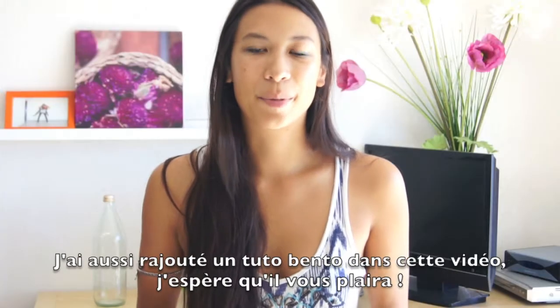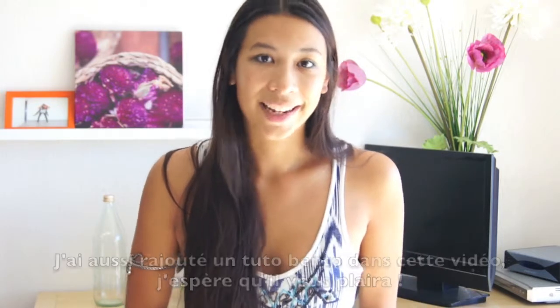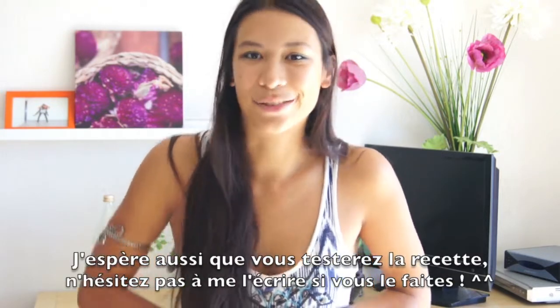I also included a bento tutorial in this video, so I hope you will like it, I hope you will try it out, and don't forget to tell me if you do.